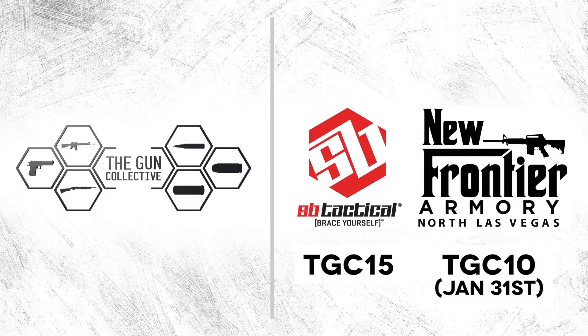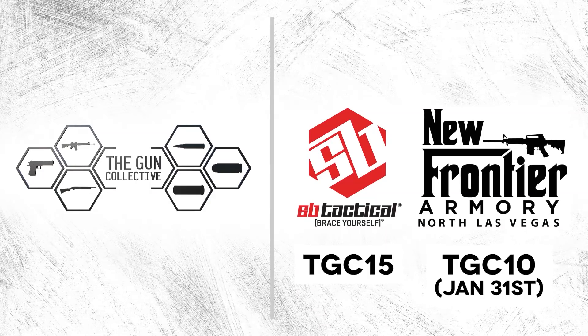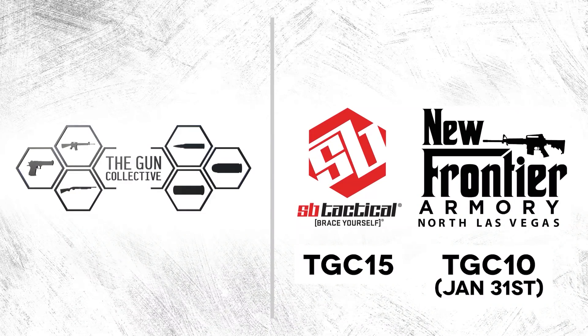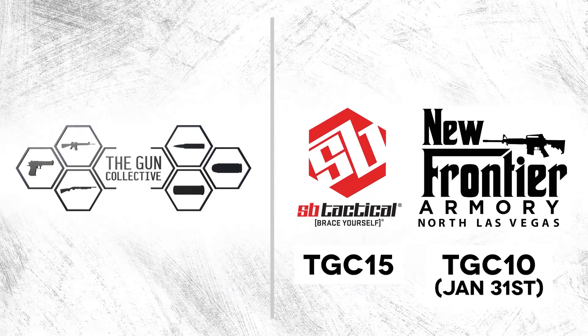This year we're sponsored by New Frontier Armory. If you use the code TGC10 at newfrontierarmory.com until January 31st, you get 10% off. And sbtactical.com — TGC15 is the code. Go get yourself a brace.